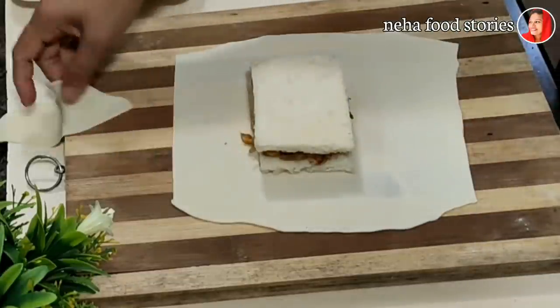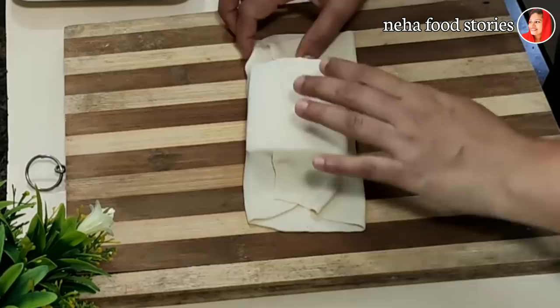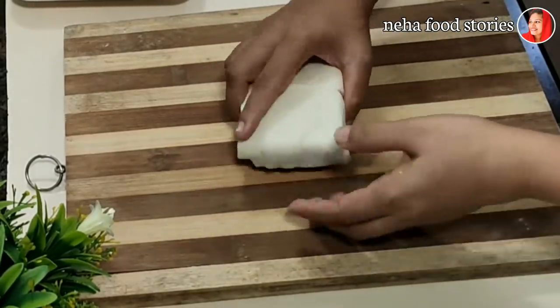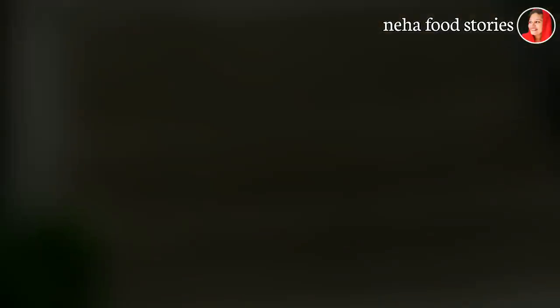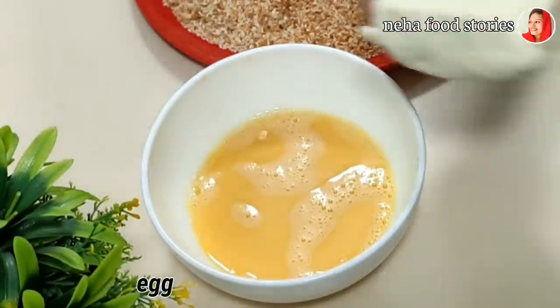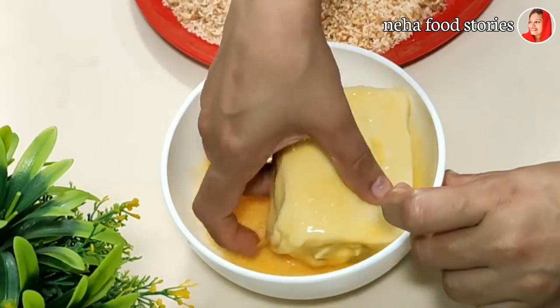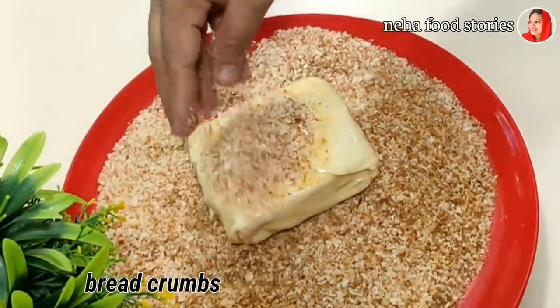Now we need to fold it into a box shape — fold it in a box. Now we will fold it in a box. Then you should use the pea. This is made with bread crumbs. The bread is made, cut, and coated with bread crumbs.